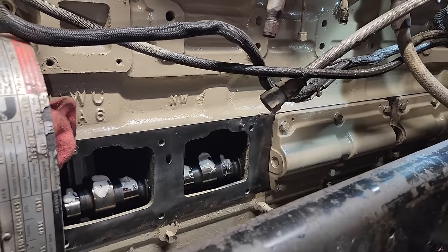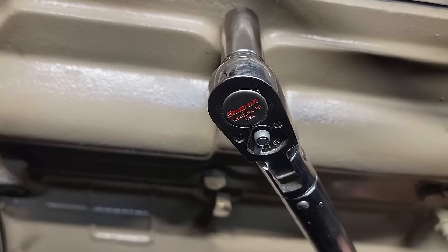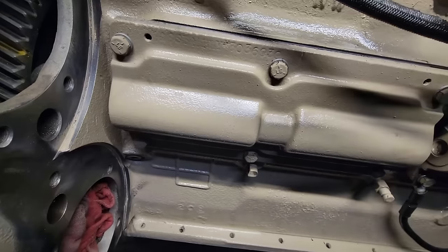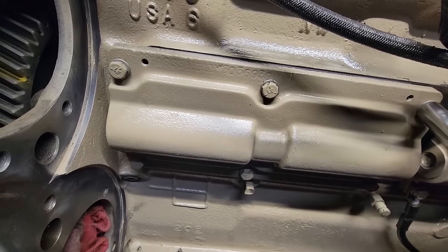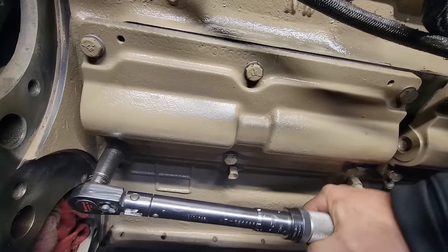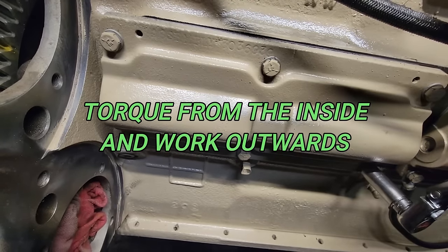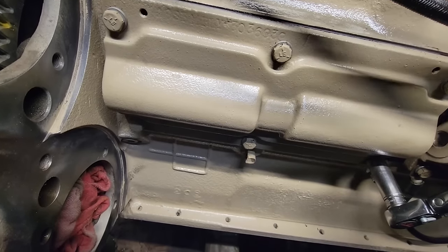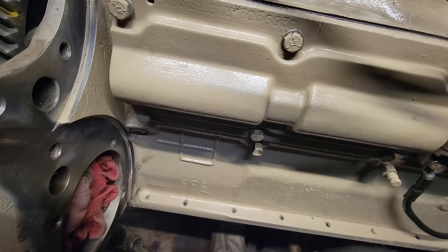Now we'll clean up the last one. You can imagine if the gaskets make a difference in timing, the torque certainly can too. So the first torque is 15 ft-lbs — I'll start in the center and work my way out. I didn't look at the sequence; it's just that when I torque I usually start on the outside and work my way in. It's a flex-head torque wrench so it's not exactly easy. The next one is 35 ft-lbs — turn it up and do the same thing over.